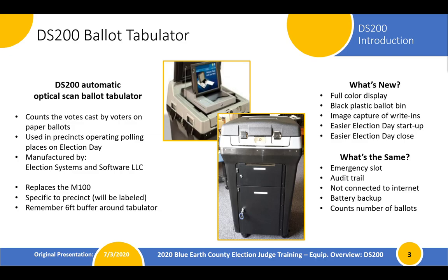What's new for this equipment? It is a full color display, as you can see on the screen. That's going to make it very easy for our voters to see if their ballot has been accepted or if there's any issues with it. You'll also notice that it's now a black plastic ballot bin instead of the old gray metal ones. We also have the capability to capture write-in images, which we'll use for the general election when we might have write-ins to count. That's going to make your end of election night significantly easier and shorter.